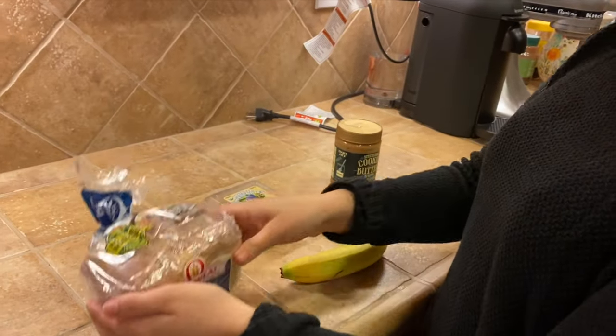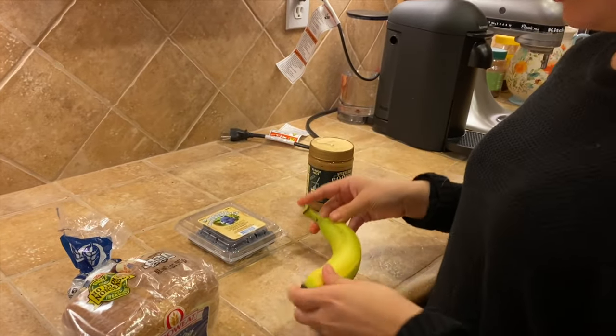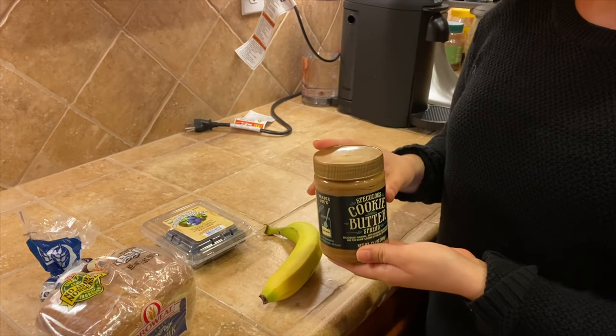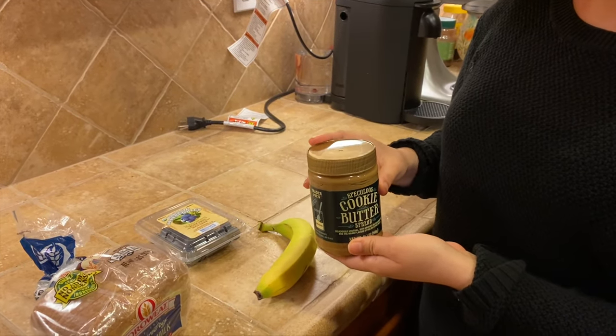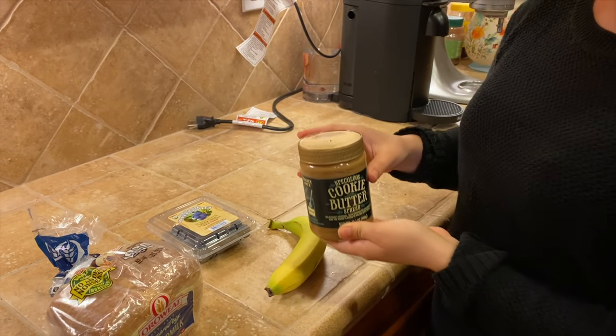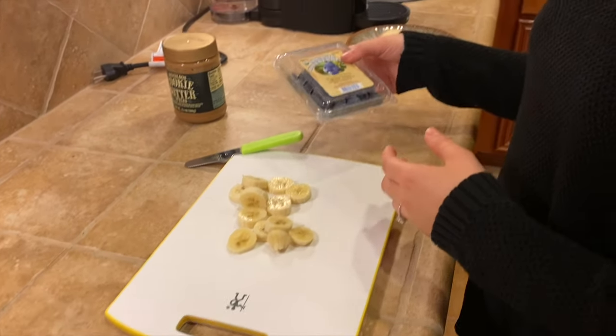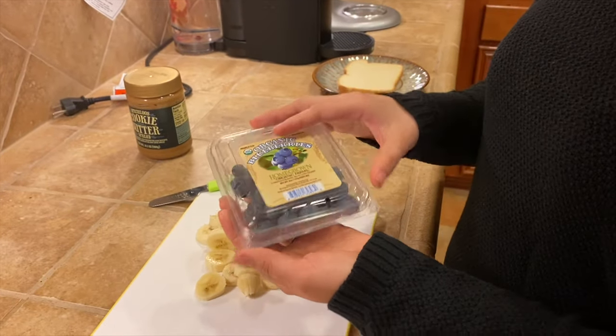We have bread, one banana, blueberries, and cookie butter. You guys can also use Nutella, jam, cream cheese, or peanut butter. I went ahead and sliced the banana and I'm going to rinse the blueberries.